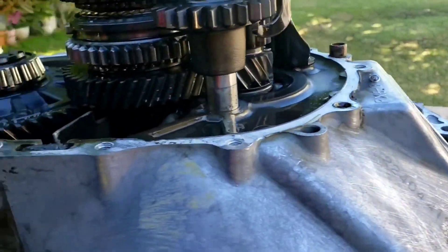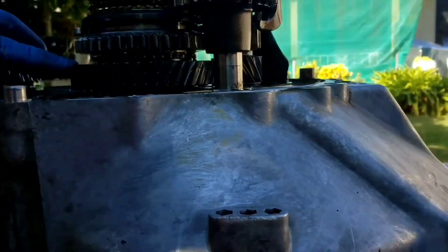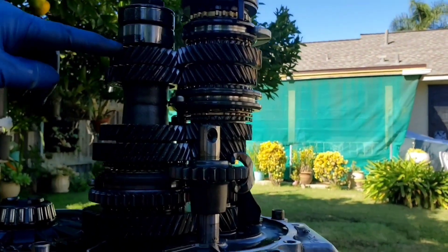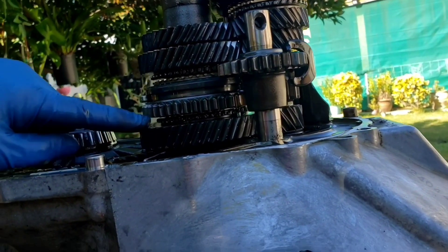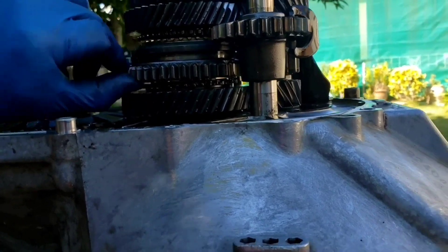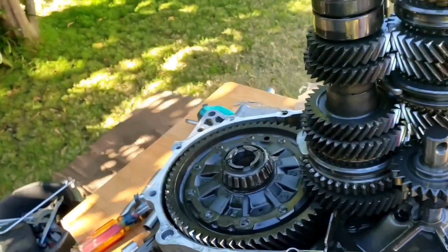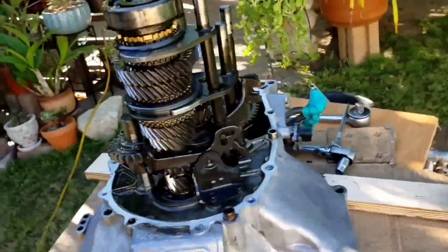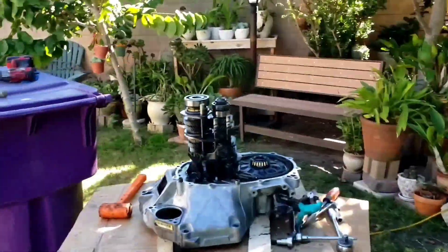So far it looks good. This is first gear, this is fifth gear, fourth, third, second, and this is for reverse, and then first gear right here. This is a one-to-two synchro. Well there you go — that's how you disassemble a prelude transmission. Well, not H22, but the M2S4 prelude transmission. They're all pretty much the same.